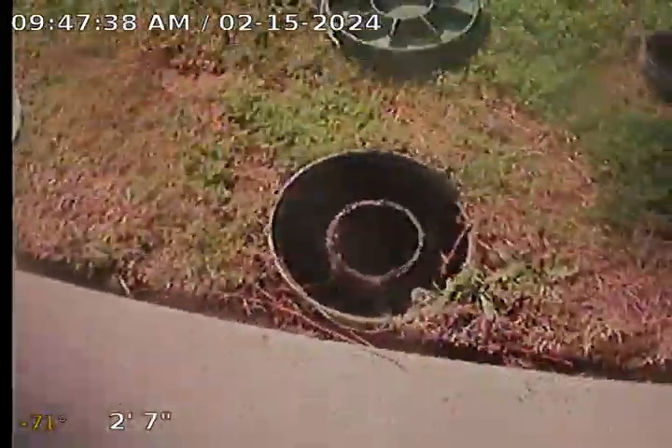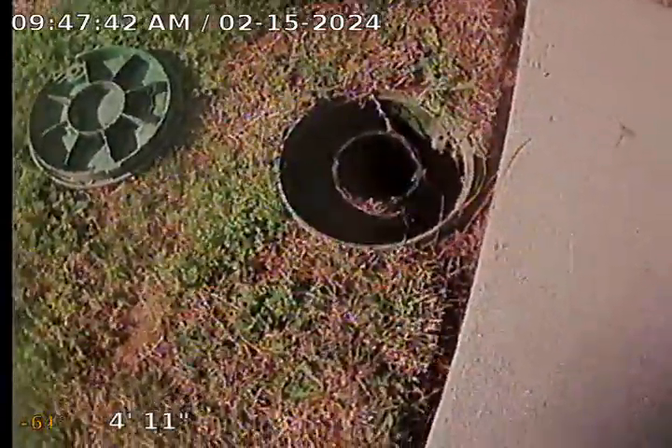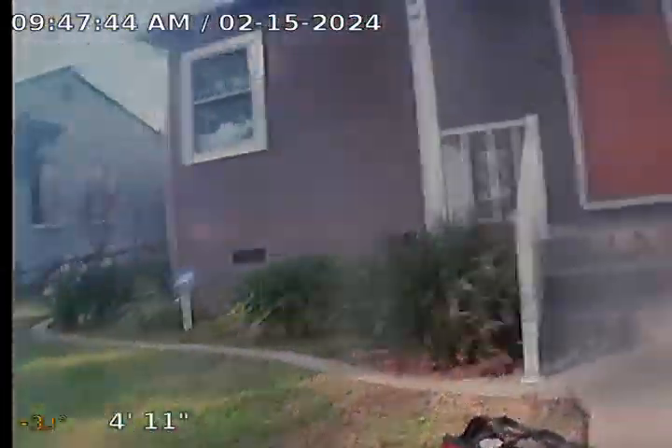We're here in front of the property. We have a nice 4-inch ABS clean-out located directly in front of the property.